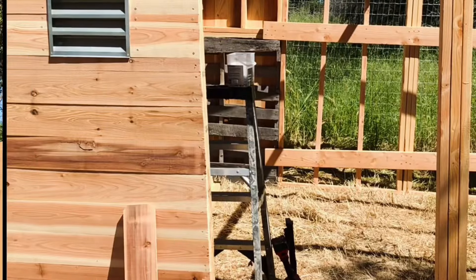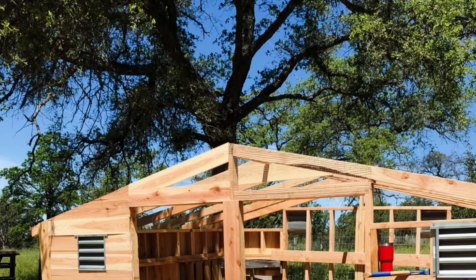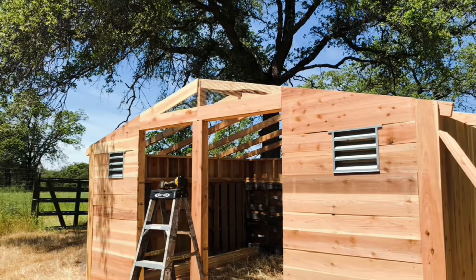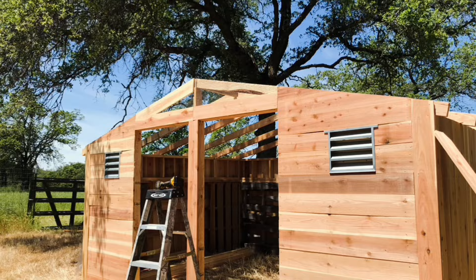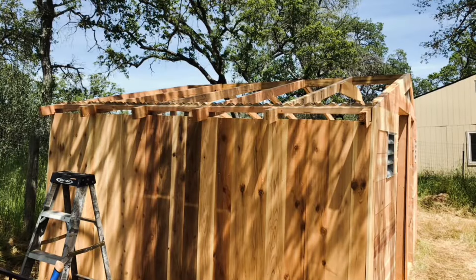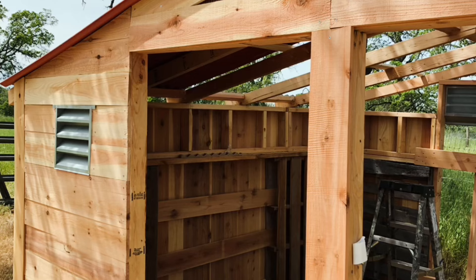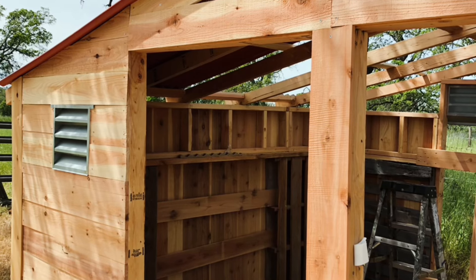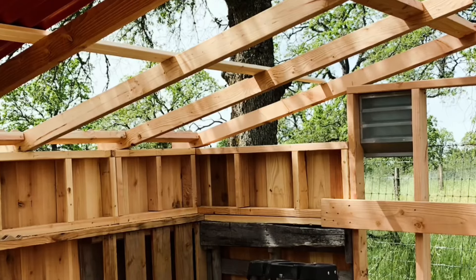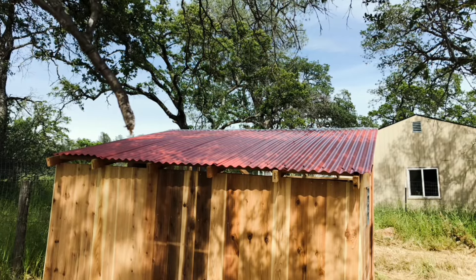Once you have all the rafters on, you do have to put spacer blocks in between — there's a two-foot gap between each rafter, so you need one across the top and one across the bottom. For the middle, once I put the panel on I just slid a trim board across to keep it from sagging. The panels are two by eight.